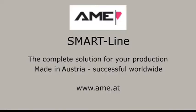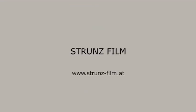AME SmartLine — the complete solution for your production. Made in Austria, successful worldwide.